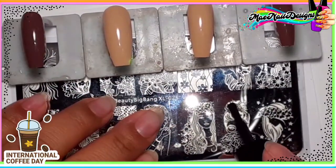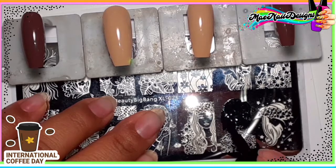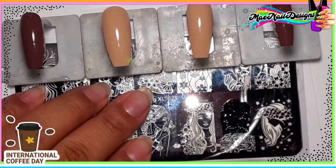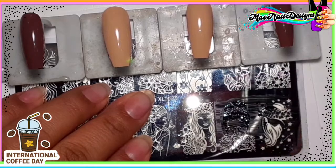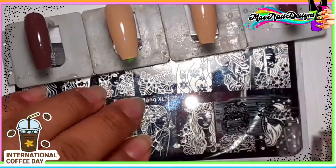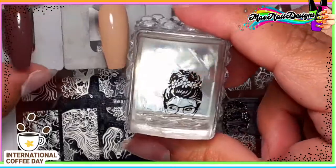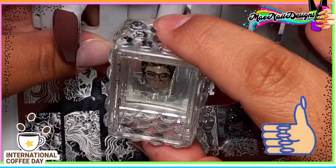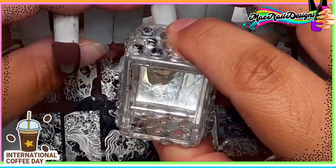Alright, let's get started with the stamping. Like I said, I just want the top part of this image, because on the bottom I'm gonna paint a scarf and a comfy cozy sweater on her holding a coffee mug. The black stamping polish I'm using is from Born Pretty Store — really good, I got it off Amazon, a duo black and white. This clear rectangle stamper is from Beauty Big Bang, it's my favorite, it's been good to me.